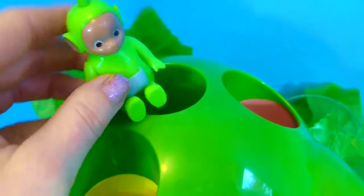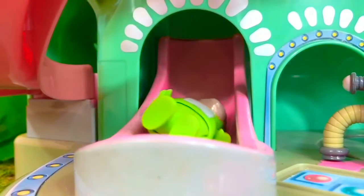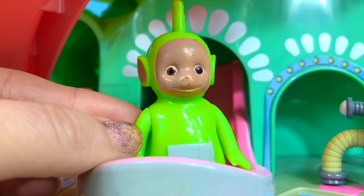There are many different slides in the Tubbytronic Superdome. This one is at the very top in the middle. Dipsy's going to go down and we're going to see where he comes out. That was a fun slide and a fast one. There's a pink slide that Dipsy came down, but there's also a big red slide. How do you get down that one? I think you go down this hole.